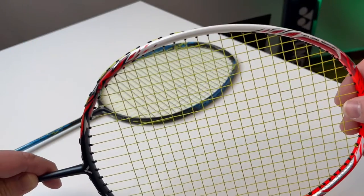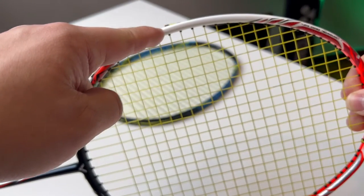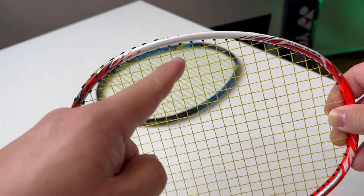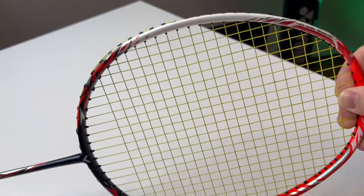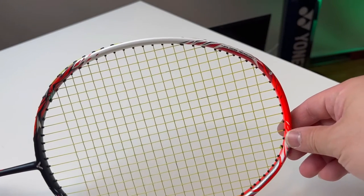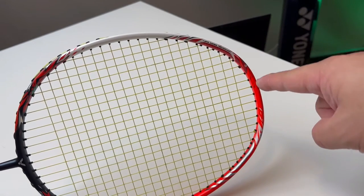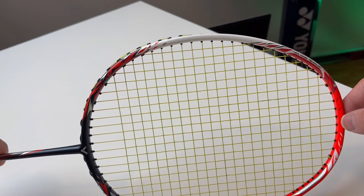Whereas if you can see on the top, this is the non-recessed section of the frame — the bottom half. You can already see the big difference: the grommet and the string are sitting on top of the frame itself. Notice, if I go like this, it's like a magic trick — the top half of the frame disappears. Well, it doesn't disappear, but the grommets and string do. You notice the bottom half? Strings are sitting on top of the frame.